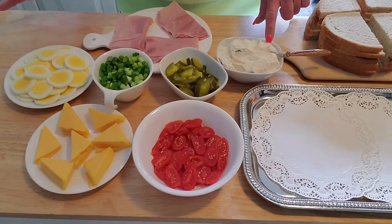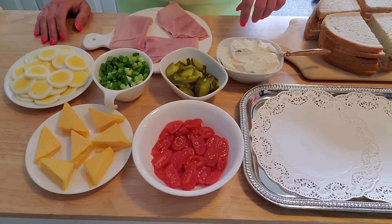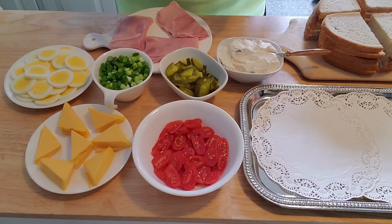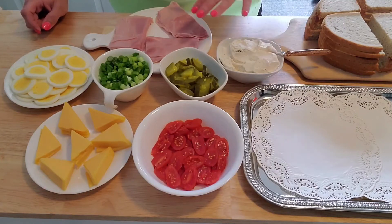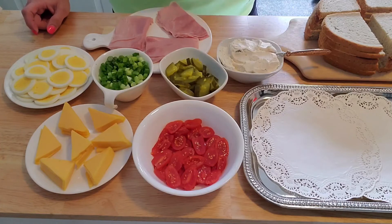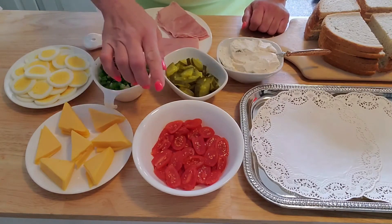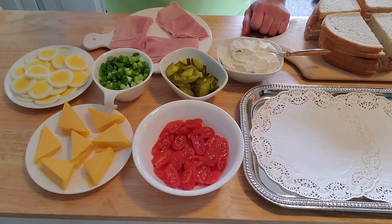The base spread we make is a block of cream cheese and about three tablespoons of butter, mixed or blended together. Then we add paprika — more for flavor than color, though it does tinge it slightly pink. We use ham — this is Boar's Head deluxe ham — and then we slice up pickles, green onion, tomatoes — we had cherry tomatoes so we sliced those up — and then yellow American cheese and hard-boiled eggs.